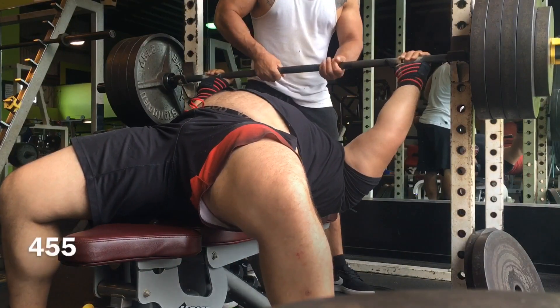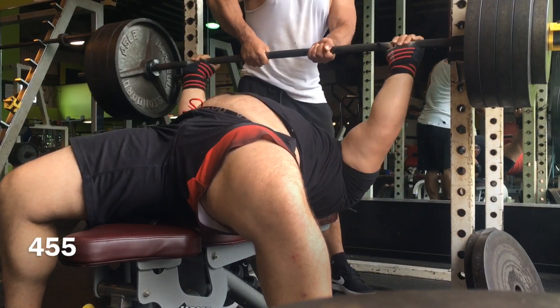Here's the rest of the workout. Going to be going into another deload, and we'll see how the next wave goes. Thanks.